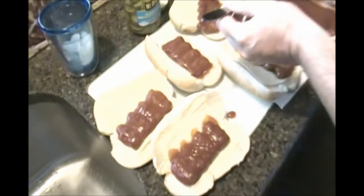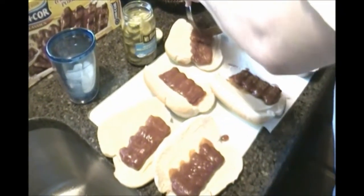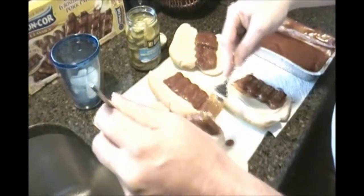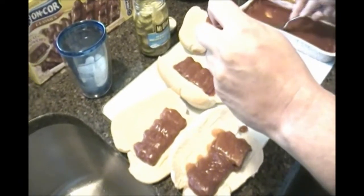Mmm, yum. This, ladies and gentlemen, is how to make faux McRib sandwiches — the tasty things from McDonald's that only come out every so often, usually around St. Patrick's Day.